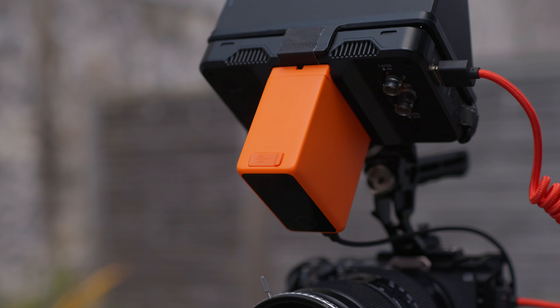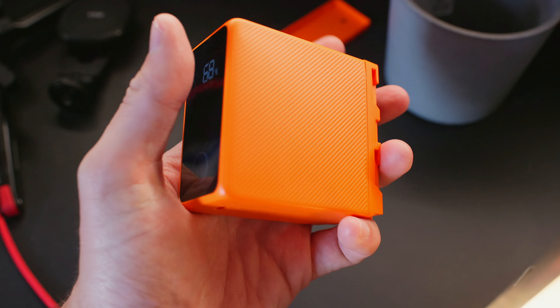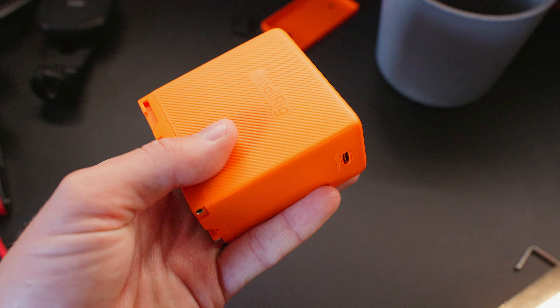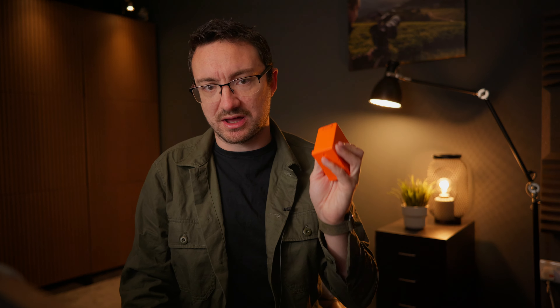However, SmallRig have decided that maybe it's time for an update. Today we are looking at the SmallRig NPF 970 battery — a new battery from SmallRig for the NPF system, a system that has been around for a very long time indeed.